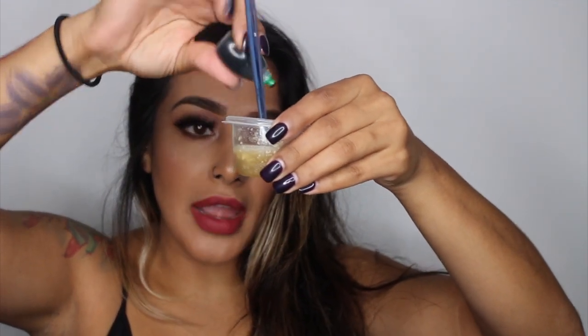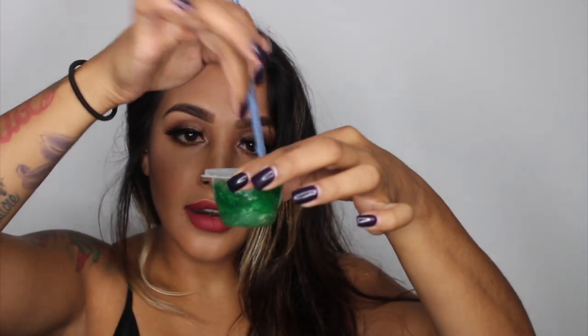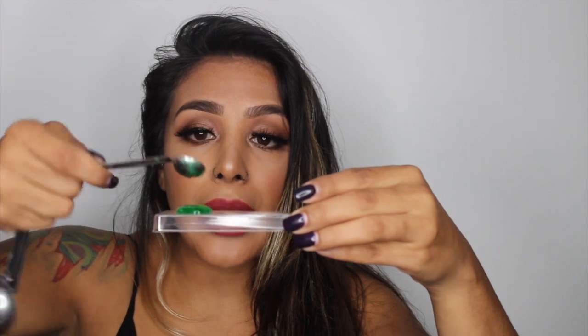I would definitely not mix this with your finger. I'm using a paintbrush I got at Michael's to mix this together. This is going to smell really freaking funky — it smells horrible. I am going to be making green blisters, so I have some green food coloring and I'm just going to put a drop and mix it all up together. Grabbing a small spoon, I'm going to dunk it and use something with a flat surface to start creating my blisters.